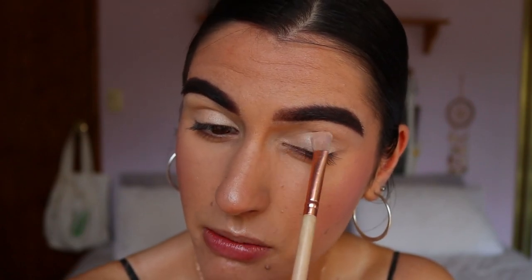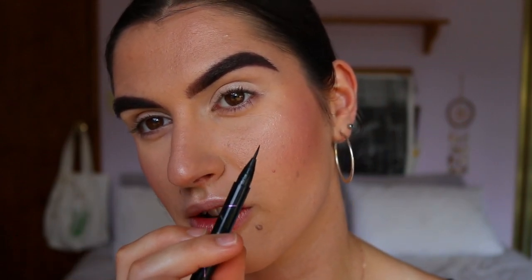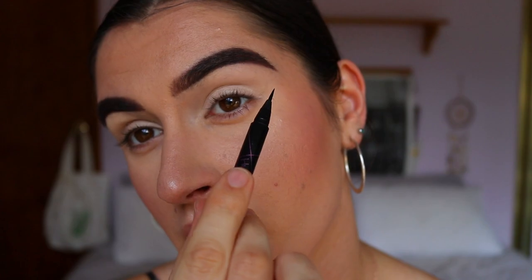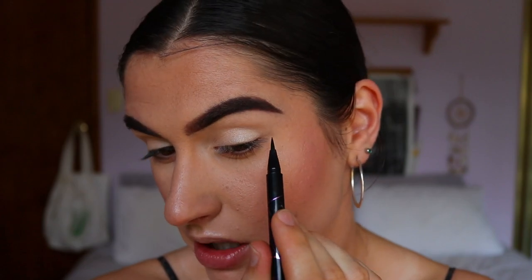That's the eyeshadow done — probably the simplest step of the whole look. Now I've got my Maybelline Hyper Sharp liquid liner. I find this so handy; the tip is just so fine so I can get a nice sharp wing. I'm going to do a quite dramatic wing on an angle up to my brow, because I want to bring it back across in that cut crease style, so I'm making it quite dramatic.